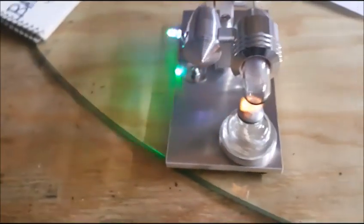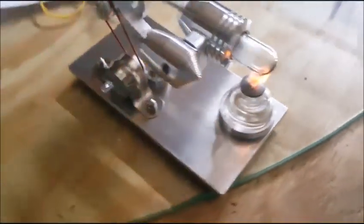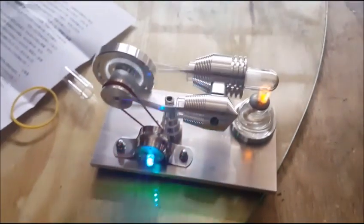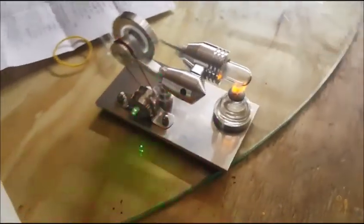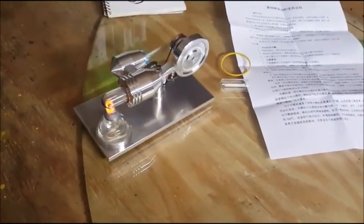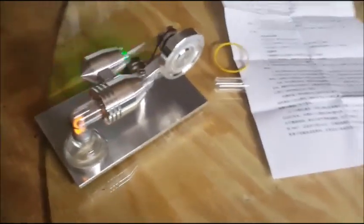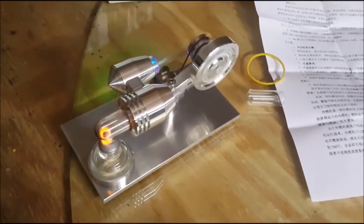Seventy percent isopropyl rubbing alcohol is what you use, or the little LED working perfectly. I would recommend to anyone watching this video to purchase one of these. It's right out of the box, right there. Enough fun already has been had.